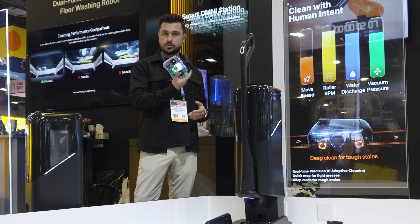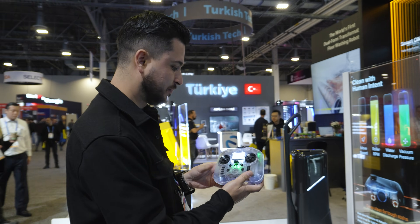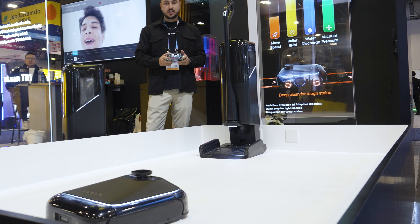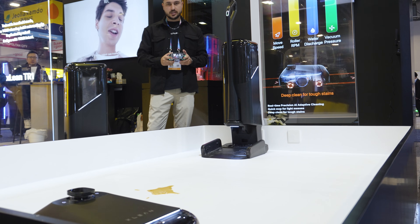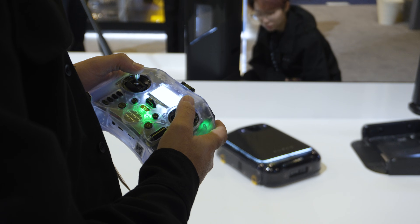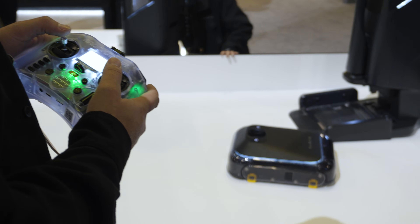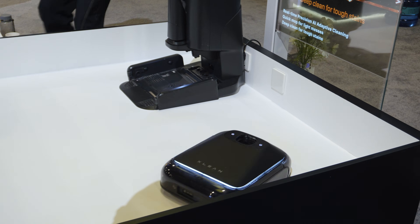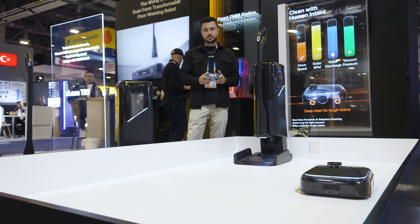If you don't want to use the app, you can simply control it with the remote control. It's very sensitive to control and it just feels very easy to drive it around. I'm done cleaning, but it just seems too much fun.